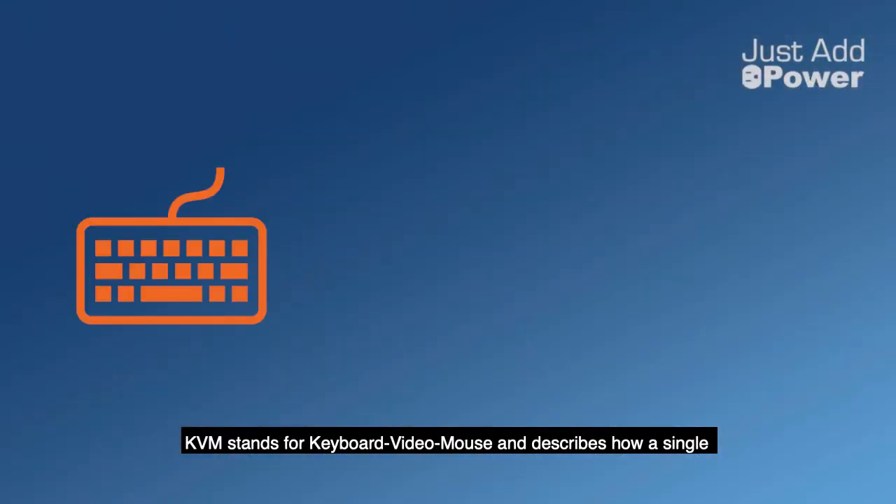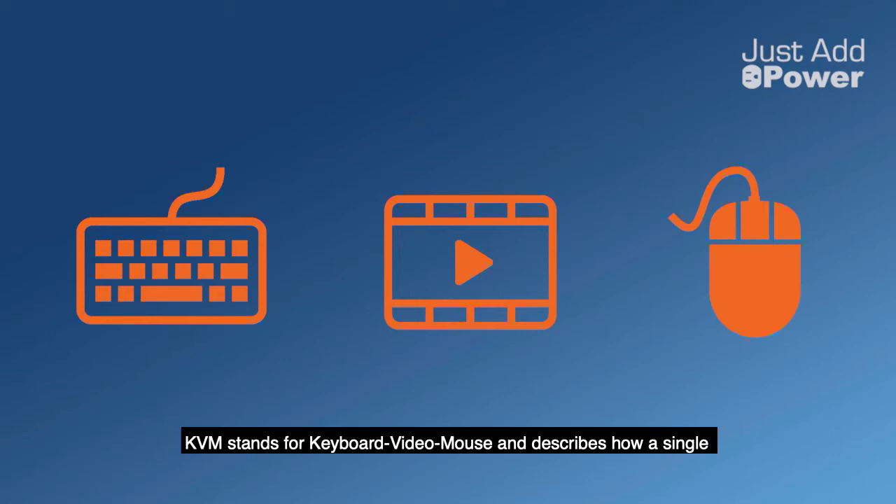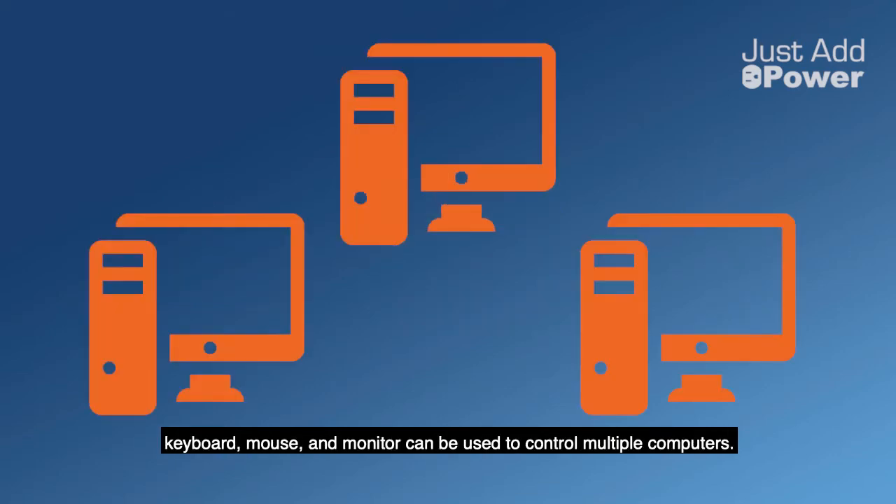KVM stands for Keyboard Video Mouse and describes how a single keyboard, mouse, and monitor can be used to control multiple computers.